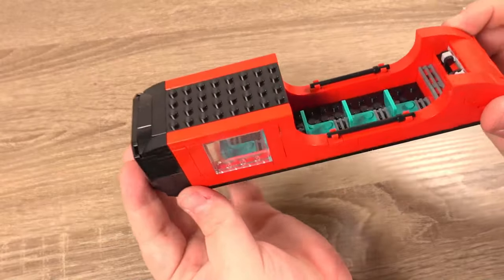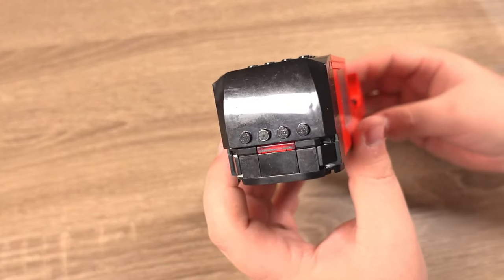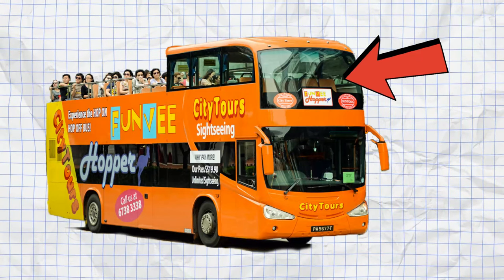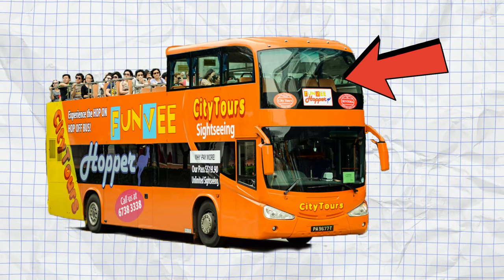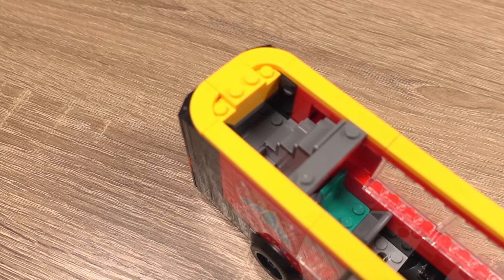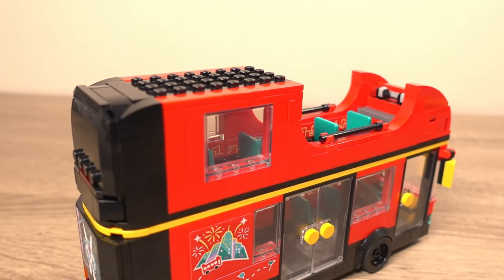So now we've built another version of the top deck of this bus, and there is one key difference between the version I've been on and is inspired by in real life and the version I've built out of LEGO here. The real-life counterpart had the roofed-over part towards the front of the bus where the stairs were located, but with the stairs on this model being at the back, I put the roofed part towards the back. This means the stairs don't get wet and no one slips down them.